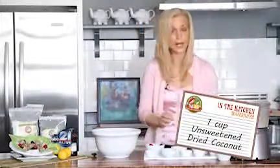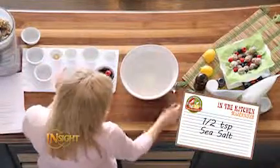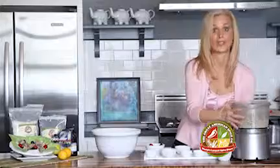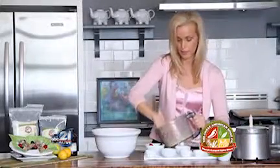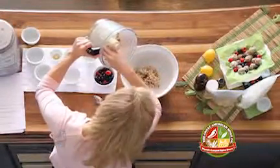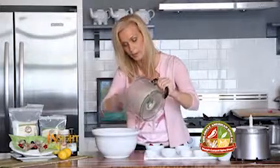Then in a bowl take unsweetened coconut and just a pinch of salt to help bring out all the flavors. Make sure you incorporate the salt into your coconut. Make sure you have clean hands — wash your hands before this process. Then just take out the batter from your food processor. Oh my gosh, this smells so good. It literally smells like summer, and since we're almost to summer, this is a recipe you're definitely going to want to make.